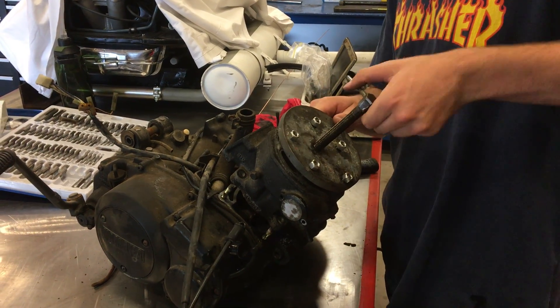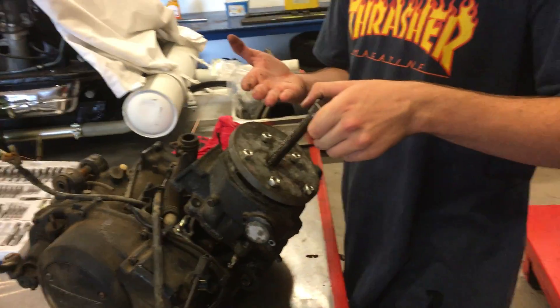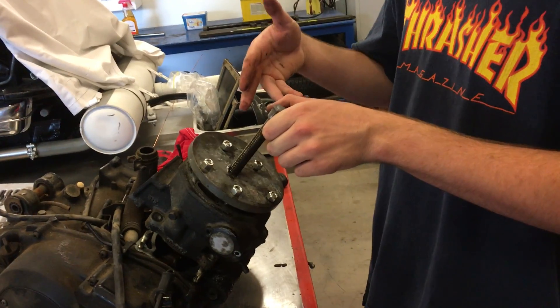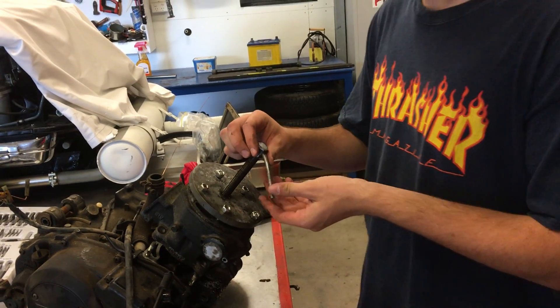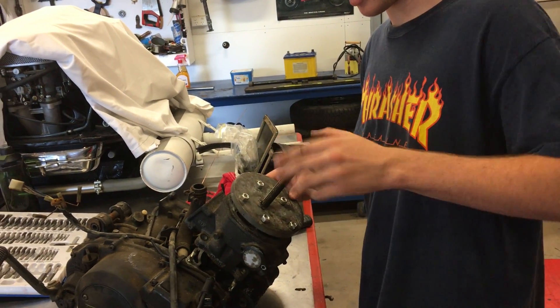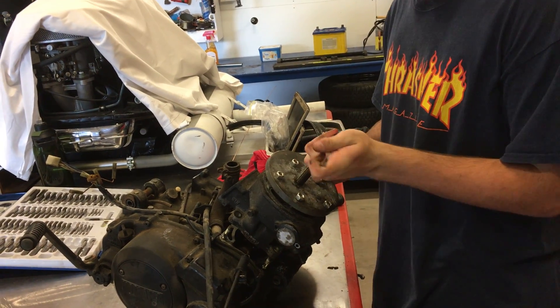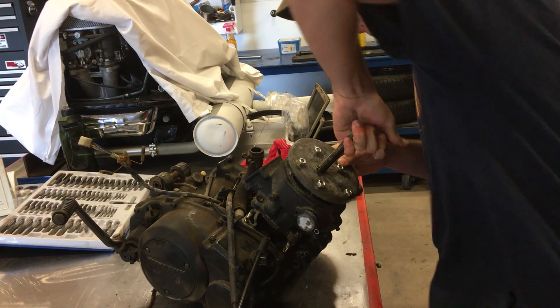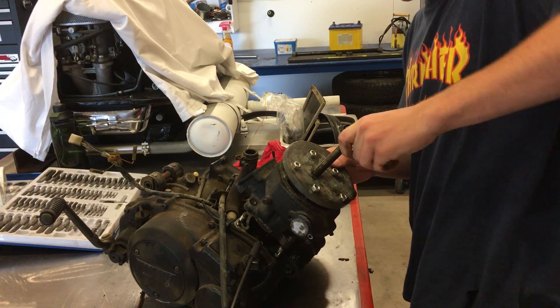So now what we're going to do is twist this, and what it's going to do is pull up on the bolts, and then this screw is going to push down on the piston which is going to eventually push it out with a bit of ease. You might have to use a hammer hit or two to try and get it out, but it really depends on how seized it is.